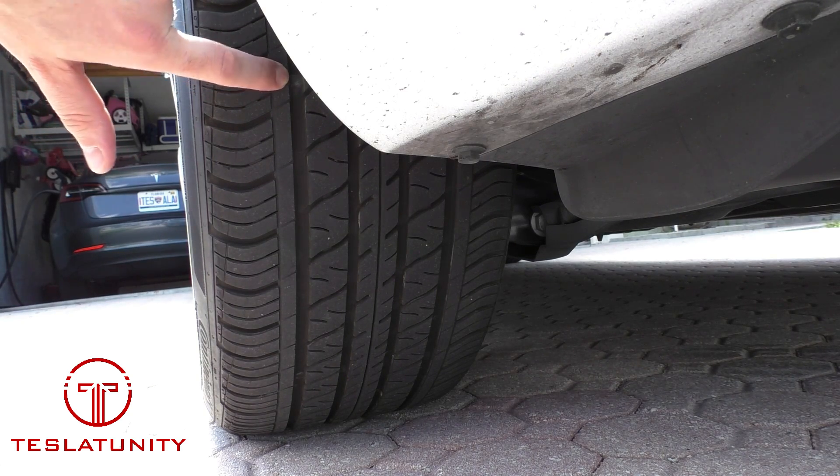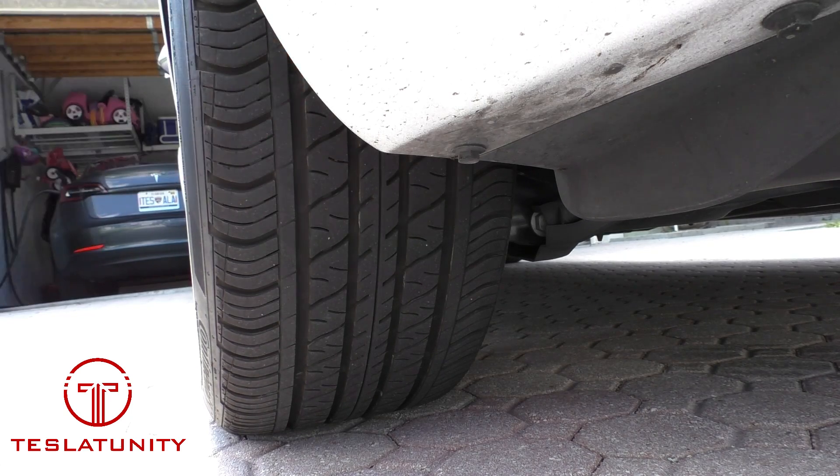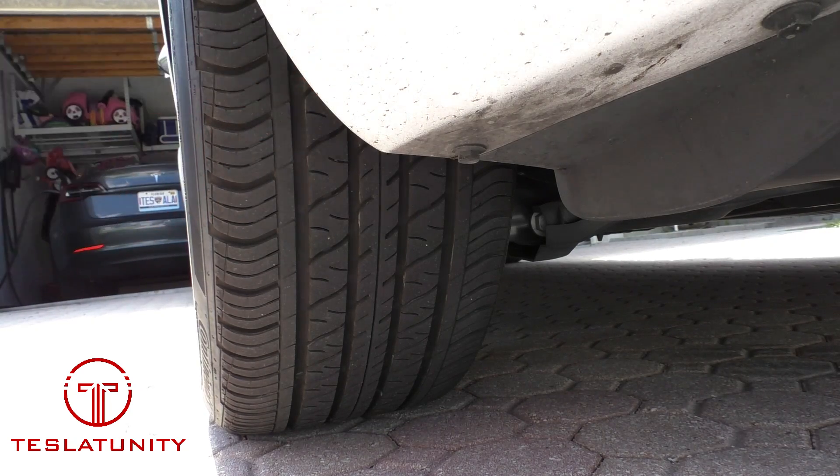I'm going to try to get my finger on it — there's a thing there in the tread called a wear bar. That's kind of your safety net. Without checking, you'll know: if the tread is worn all the way away and you can see this wear bar going across the tire, you know you're pretty much at the replacement point. But we want to get you there as slowly as possible to make your tires last.